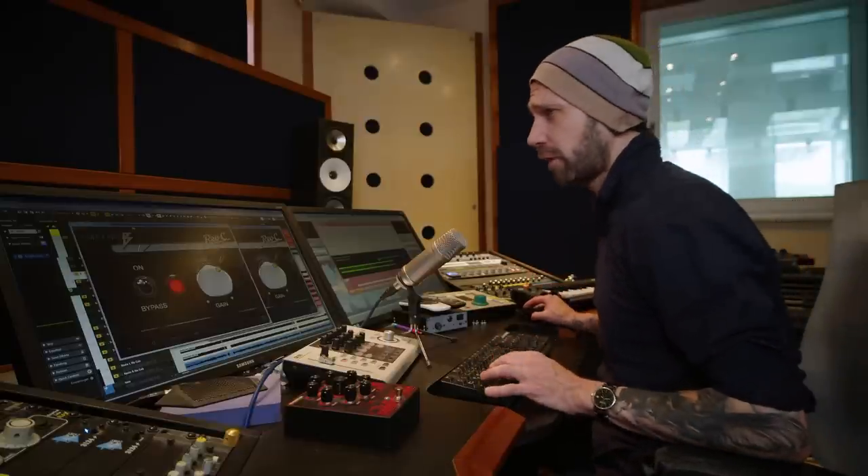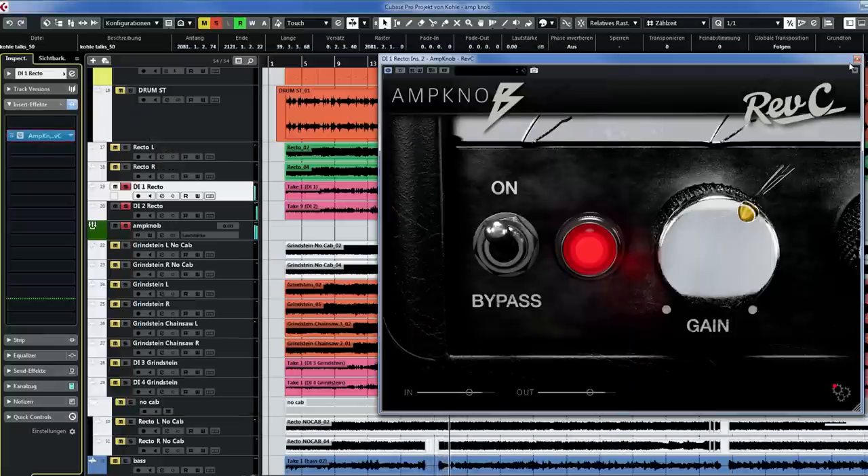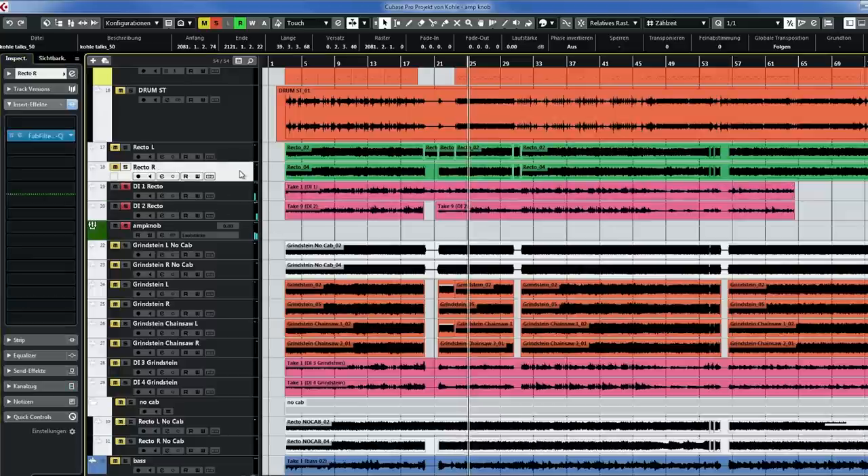And boom — I told you this sounds insanely good. And this is the real rectifier.